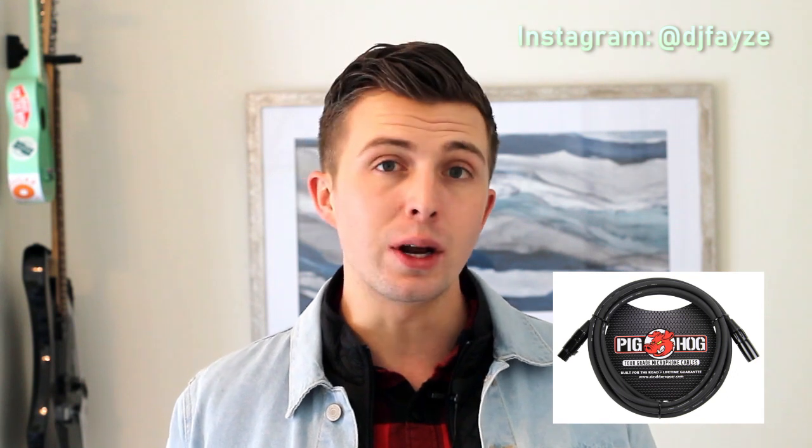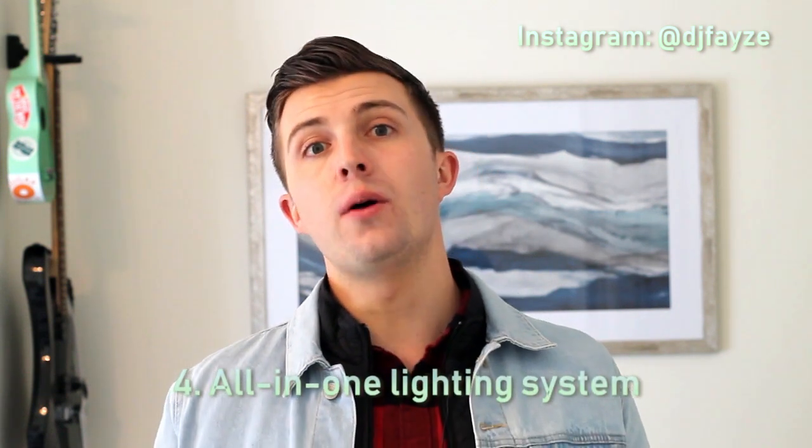They're going to coil easier, be less of a pain, and look better too. My personal favorite are Pig Hog XLR cables. They make a fantastic product that never retains its coil memory — it always lays flat, feels really quality in your hands, has a good weight, and they're not too expensive.